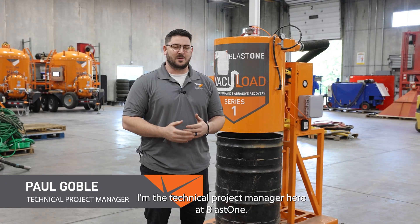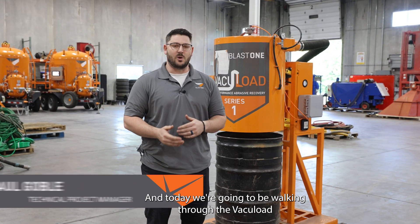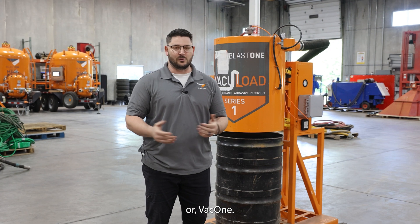Hi, I'm Paul. I'm the technical project manager here at BlastOne and today we're going to be walking through the Vacuoload 1, or Vac 1.